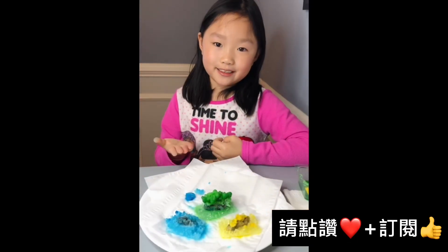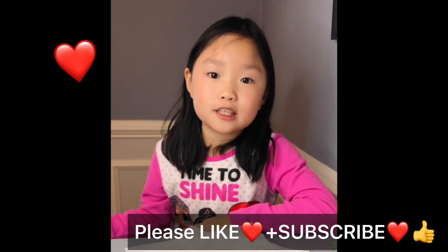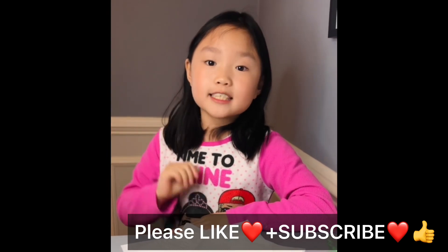Those are my crystals — do you like it? It's very easy, you can do it at home. Watching the crystals grow every day is so much fun. If you like my video, please like and subscribe. See you next time, bye!